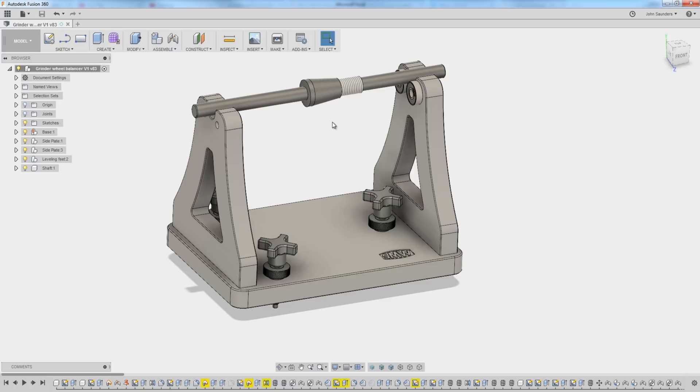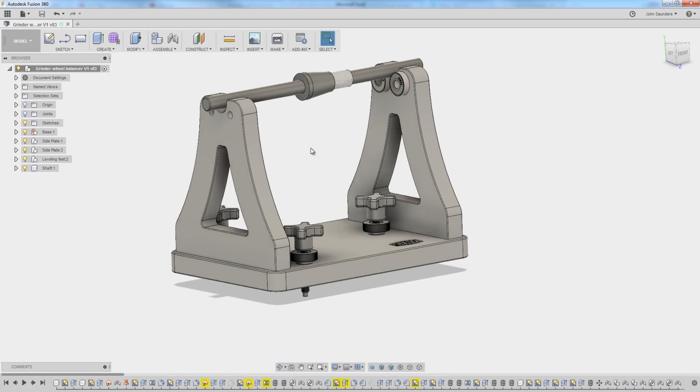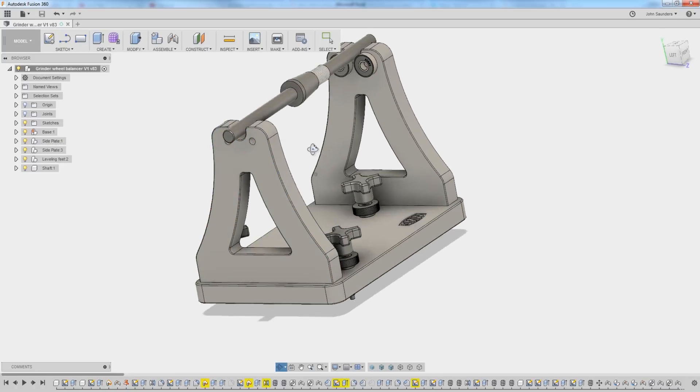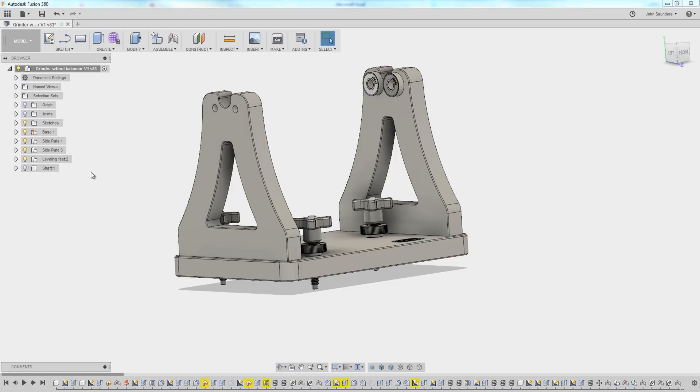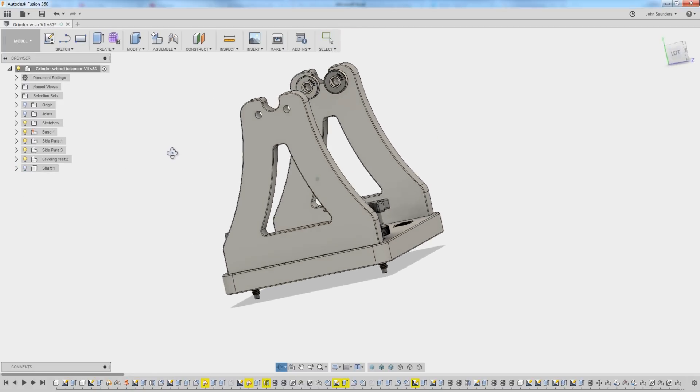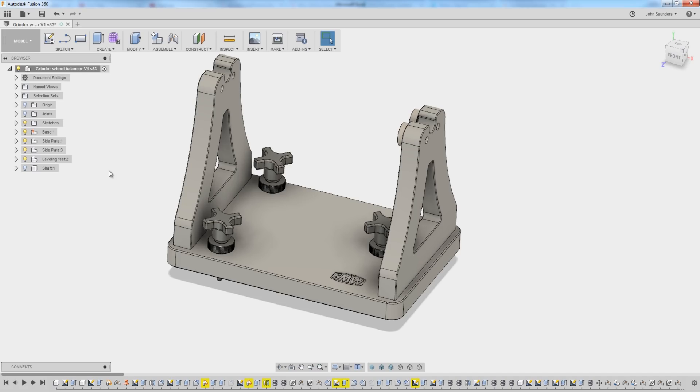If you're here for the entertainment, by all means sit here and watch along. If you're trying to become a better machinist, take a look at this part, hit pause and think about how you would machine it. How would you fixture it? How would you work hold it? How many operations would you do it in? Welcome to another Wednesday Widget.